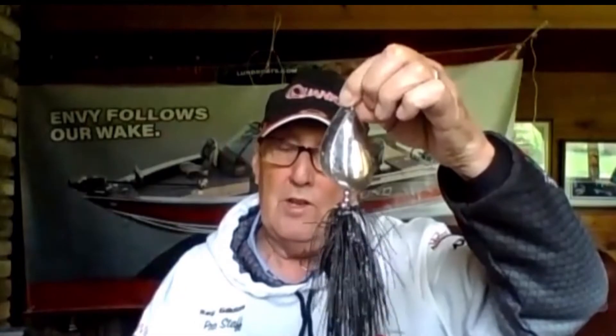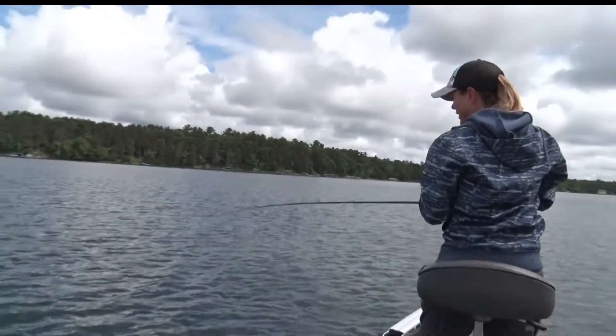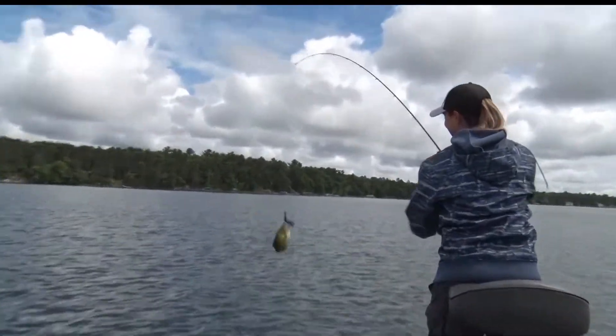If we're going to be throwing spinners or anything like that for bass and muskie, you absolutely have to have a leader on the front of that. There's nothing worse than losing an expensive lure because of a cut line from a toothy critter — a big pike comes up and grabs it.